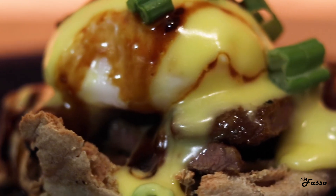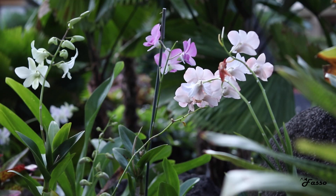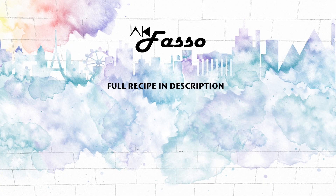The flavors of this Hawaiian short rib benedict transported me right back to the islands, and gave me just the right amount of aloha spirit to hold me over until my next vacation. That's it. Thank you.